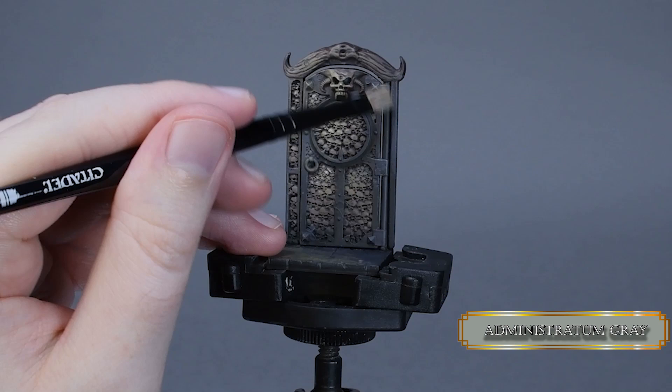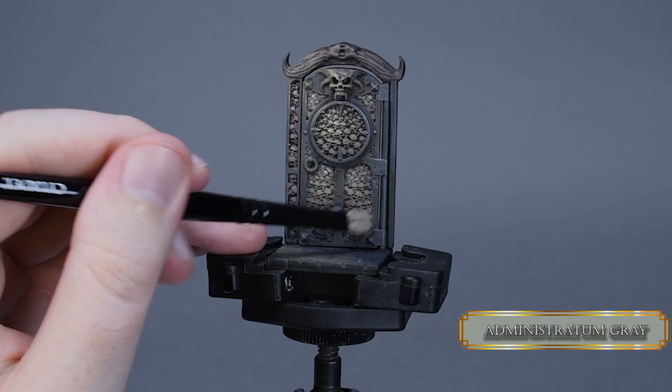Lastly, I dry brush some Administratum Grey to the right side of the door frame like I did with the previous ones, and the skull door is done.